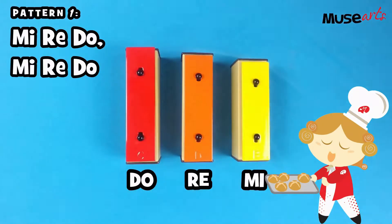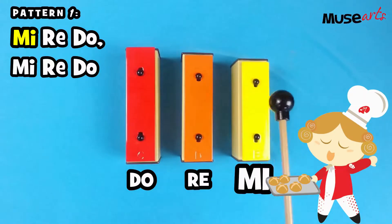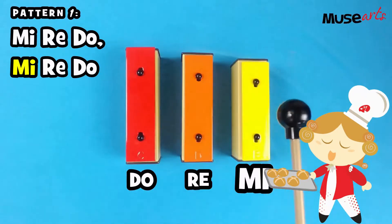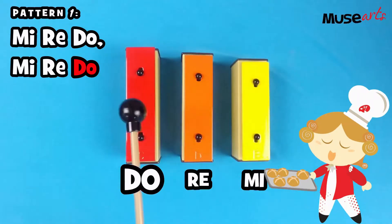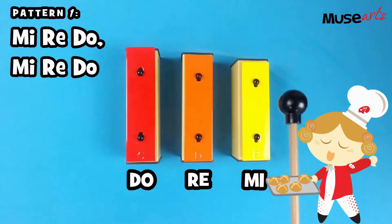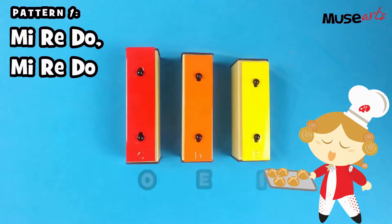Let's learn the first pattern together. Are you ready? One, two, three. Mi, re, do. Mi, re, do. One more time. Mi, re, do. Mi, re, do. Well done!